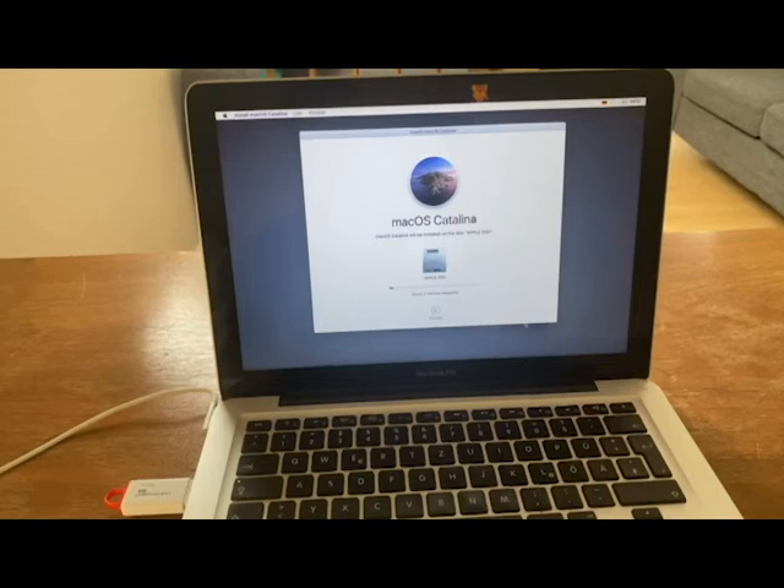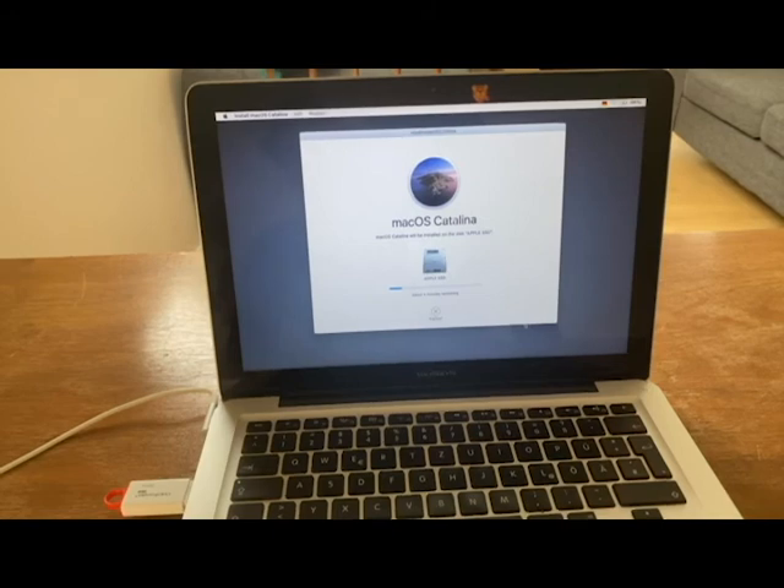Basically, what happens after that screen is you get to the initial welcoming page of Mac OS where you set up your Apple ID, username, and password, and then you're launched into the Mac OS desktop. That's pretty much it for this video. If you have any issues trying this, drop a comment and I'll be happy to help. Thank you very much for watching — give this a massive thumbs up, subscribe, and see you next time.